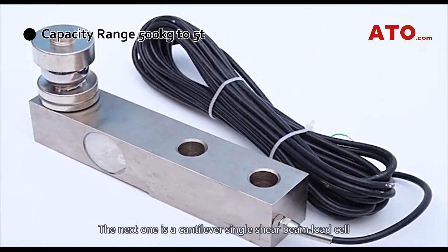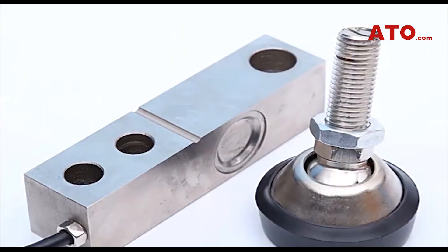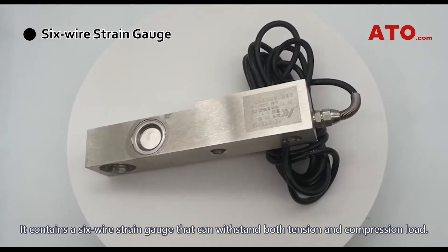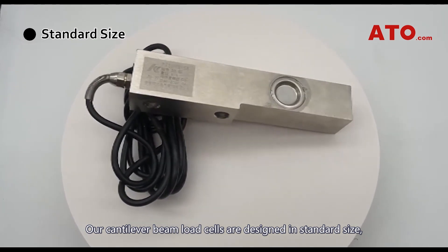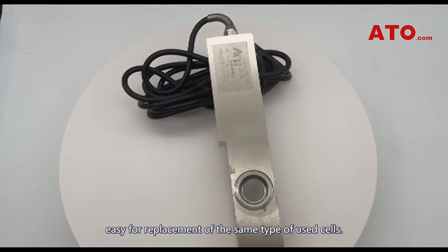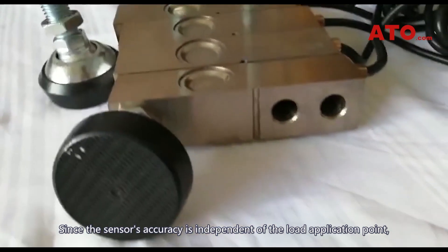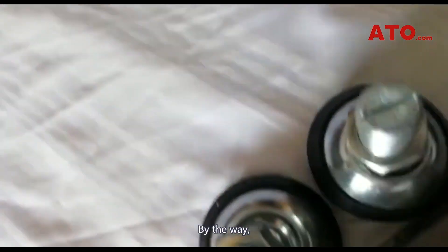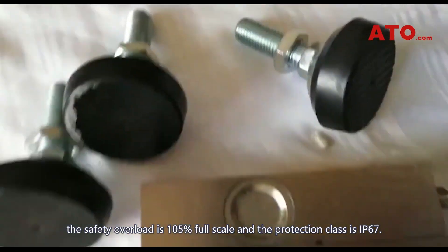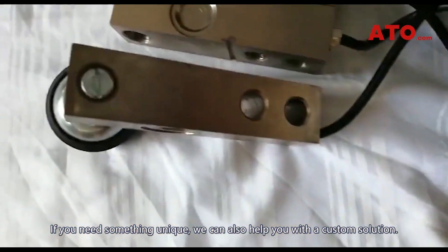The next one is a cantilever single shear beam load cell, available in a capacity range from 500 kg to 5 tons, suitable for high-capacity measurement of weight or forces. It contains a six-wire strain gauge that can withstand both tension and compression load. Our cantilever beam load cells are designed in standard size, easy for replacement of the same type of used cells. Since the sensor's accuracy is independent of the load application point, it features excellent resistance to side forces and allows off-center measurement. The safety overload is 105% full-scale, and the protection class is IP67. If you need something unique, we can also help you with a custom solution.